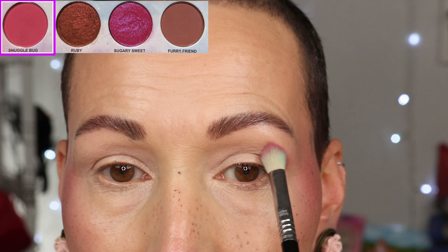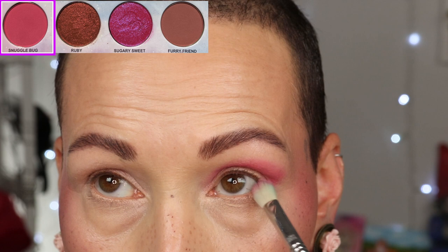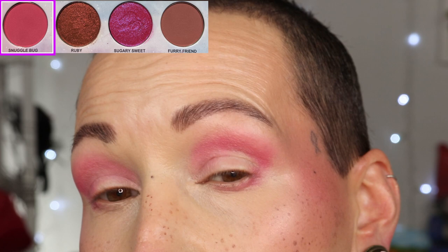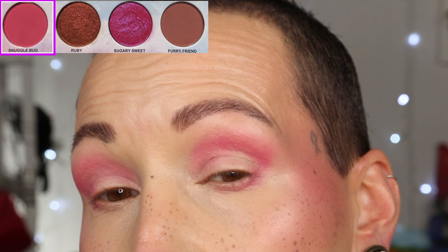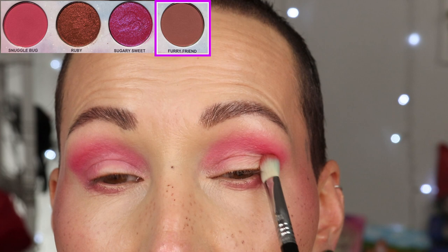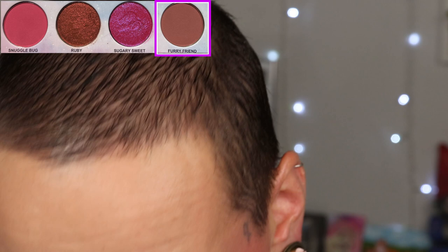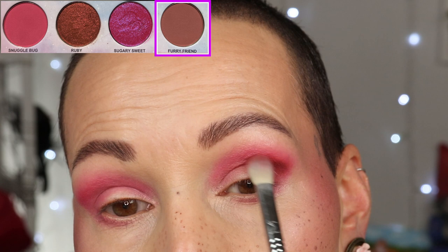For look three I started with the shade called Snuggle Bug, blended out the edges — that worked very very well. I want to brighten that shade up so I'm placing it a little bit lower with a smaller brush and blending the edges in. Next I'm going to the shade Furry Friend to deepen up the outer corner and the crease. I'm using the jelly primer again on both eyes, then starting with the shimmer called Ruby.